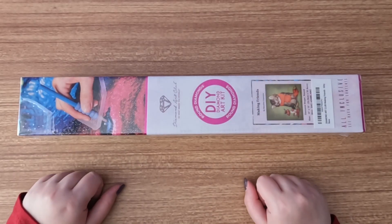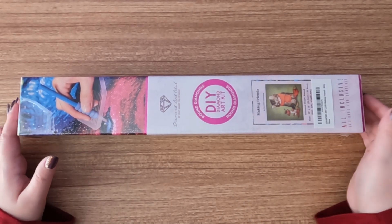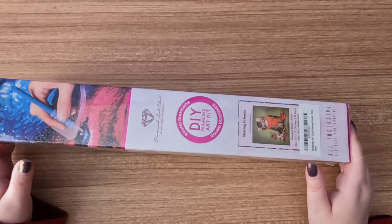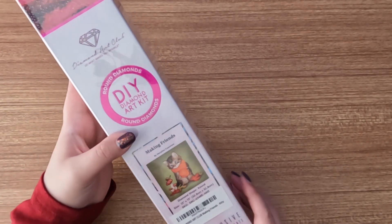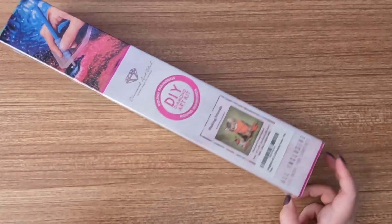Hey guys, welcome to the Selfie Crafter. I'm Jessica and today I have an unboxing for you. I purchased this off of Amazon on the Diamond Art Club storefront page. It is 'Making Friends' by Marilyn Kazanave — a round diamond painting that is 13 by 13 inches.